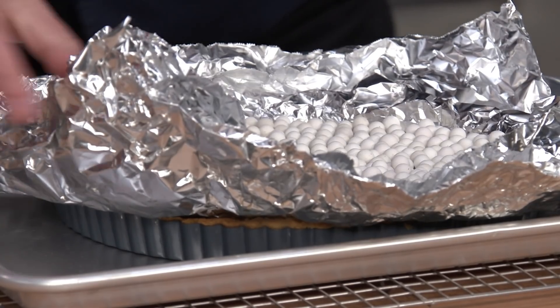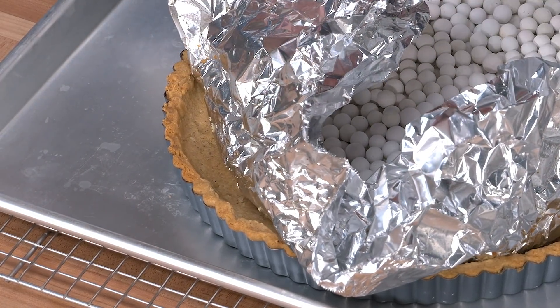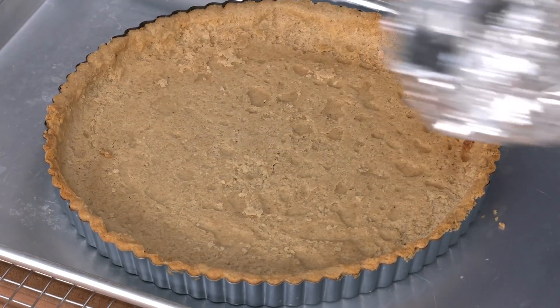The foil cools off really quickly so you can grab with your fingers and just peek. We're looking for a beautiful golden brown — we don't want to go any darker at this stage because it's going to bake longer in the second bake. This looks perfect. We'll remove the foil and weights, then cool this all the way down to room temperature, about an hour, before we fill and top with our lattice.